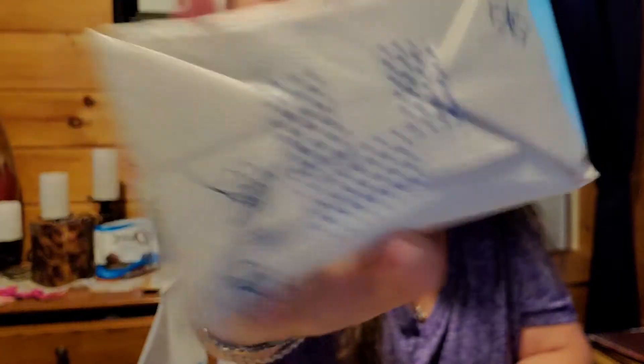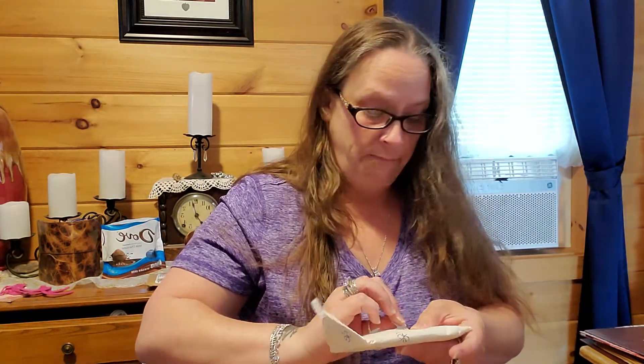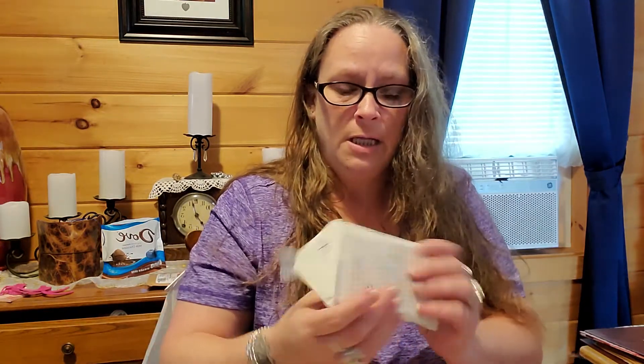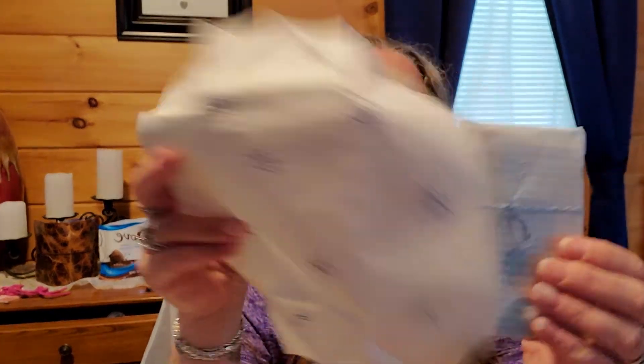Look at this washi tape — isn't that adorable? I've got to get moving or I'll be here forever just gushing. I do know that she creates stamps as well for her bento boxes. These outer designs are stamped by her — they are not printed on.